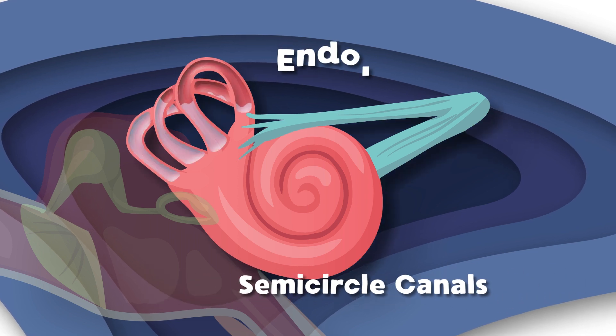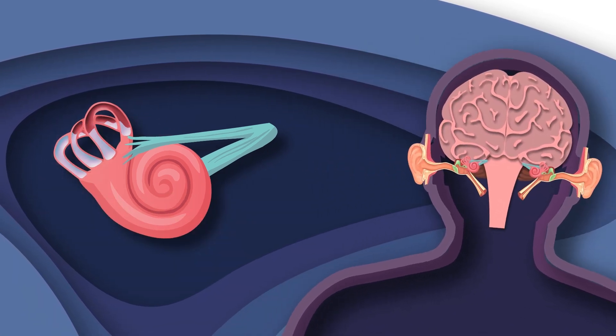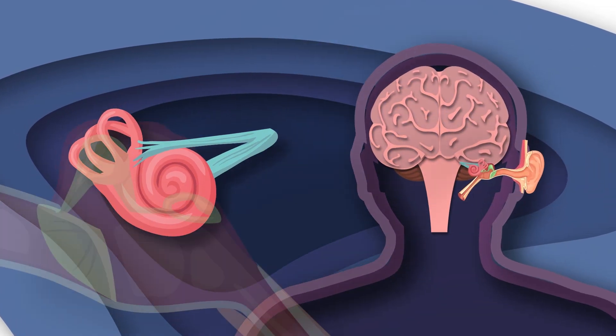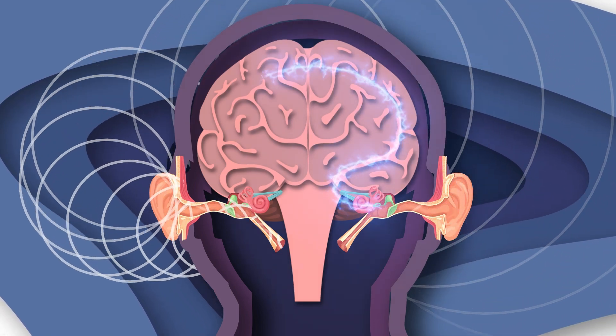When your head is in motion, the liquid endolymph moves, triggering the little hairs called cilia that live in you. The cilia send these motion signals to your brain, then your brain knows how to balance you so you don't get a sprain.